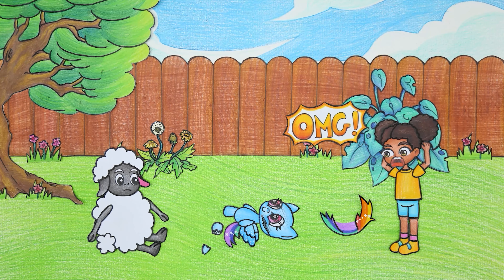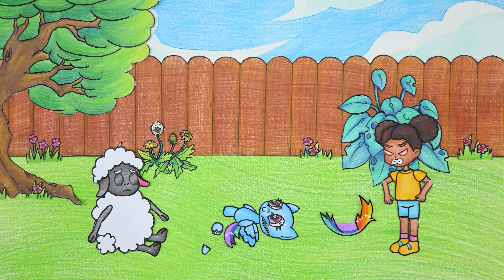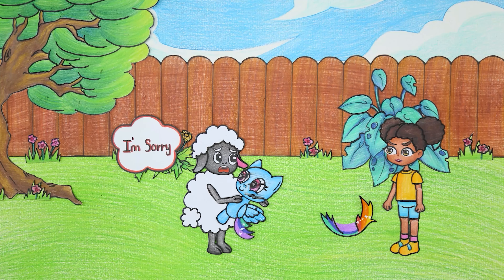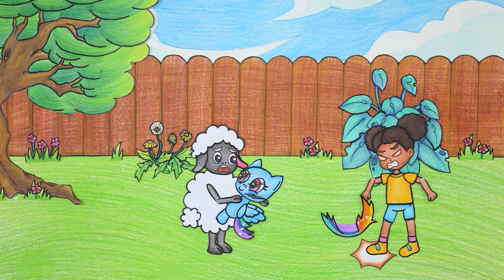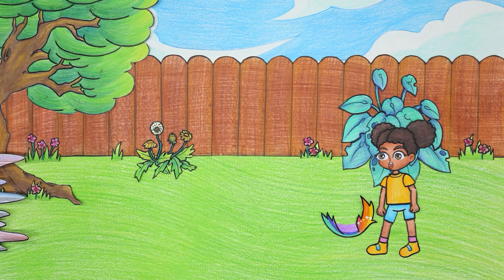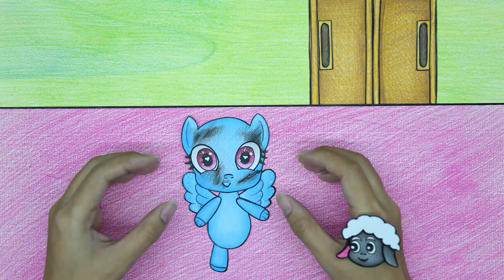Oh my god, oh no! Amanda was very angry when she saw her favorite doll broken. Even though Wooly didn't mean it, he still felt very sorry. Wooly quickly took the doll in for a repair — there are loose legs and fur.